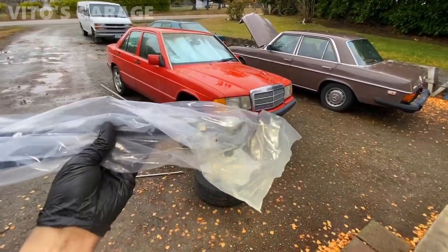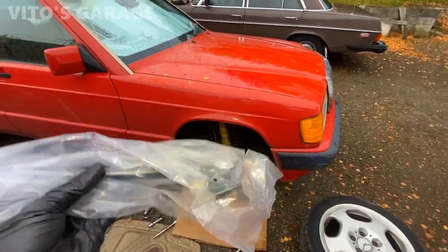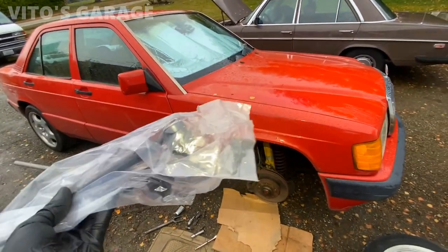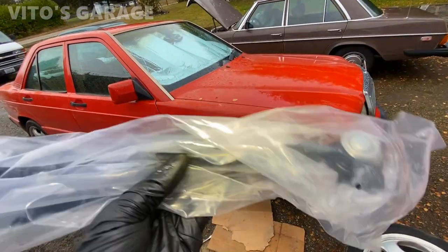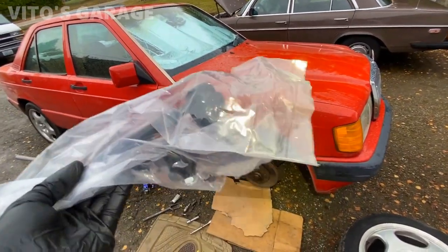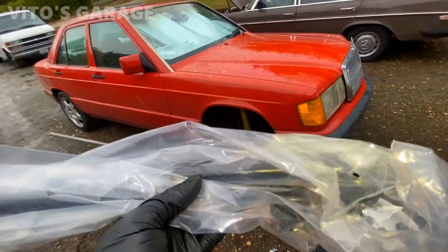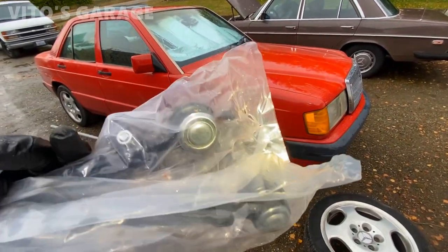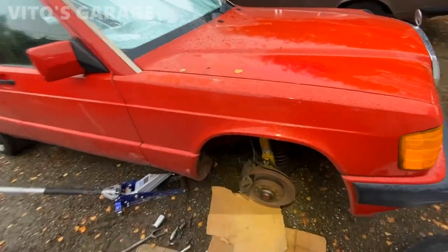These are the tie rods I got from pelicanparts.com. What I already did is prep them — I took all four boots off, added a bunch more grease, and reinstalled the boots. That's what I did to all four of these tie rods so they will last a lot longer. I'm ready to install them and super excited.